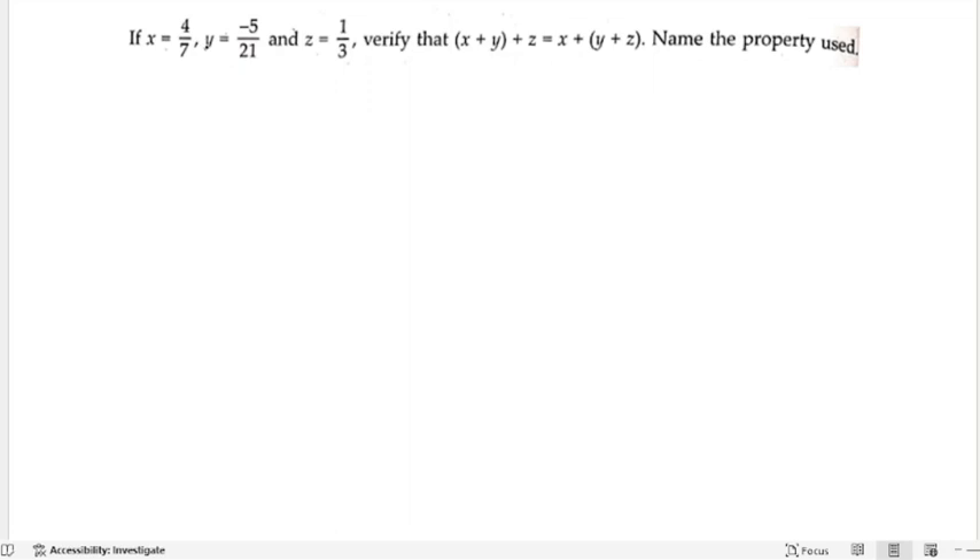If x is equals to 4 by 7, y is equals to minus 5 by 21, and z is equals to 1 by 3, verify that x plus (y plus z) is equals to (x plus y) plus z. We also have to name the property used here.